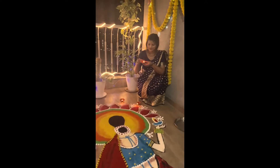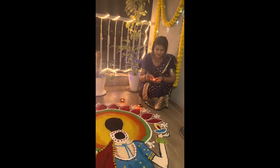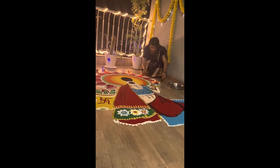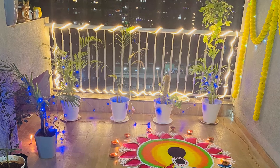Here I have a Banarasi sari. With this, I have styled a terracotta necklace. It's a very nice look with the Banarasi sari. I'll do a get ready with me.